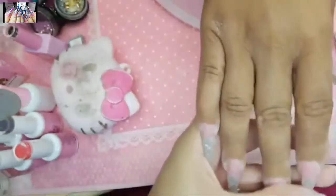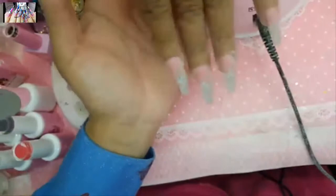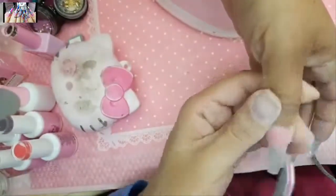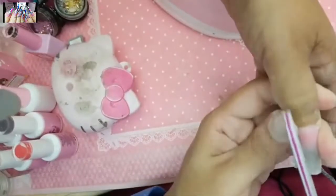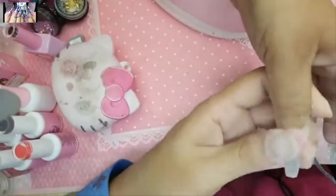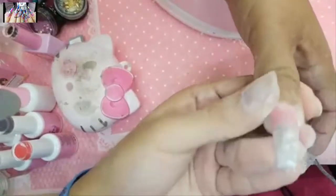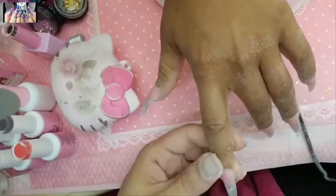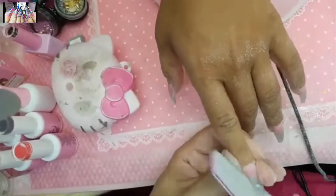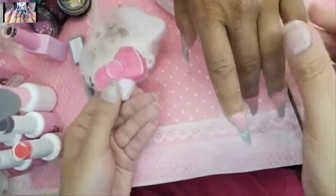Look at that — they look brand new. Now using the 240 grit file to really snatch up the nail. Look at miss kitty — she looks beat. Let's put her away.